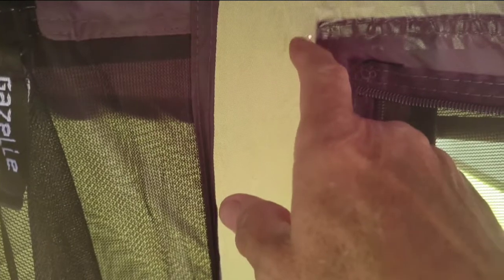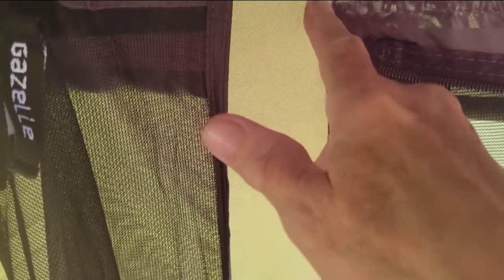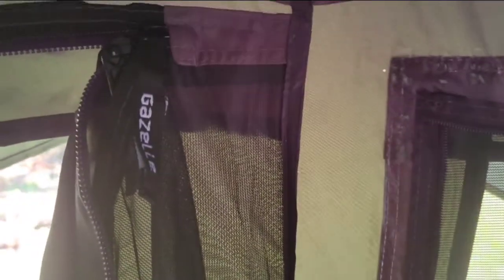Look right there — it feels like a pinhole and it feels like it's been covered. So if it's been covered, I don't have any complaint.